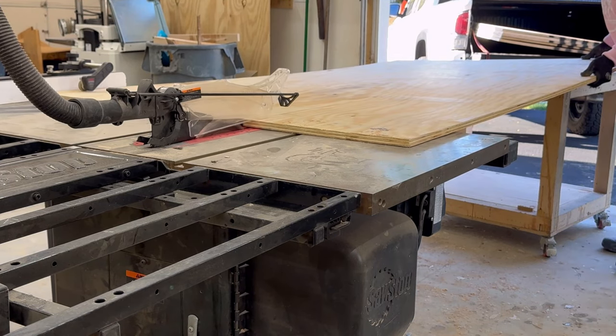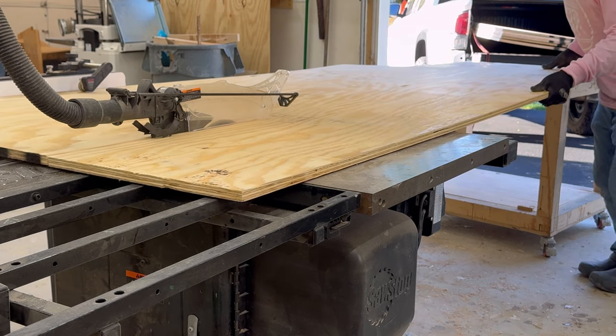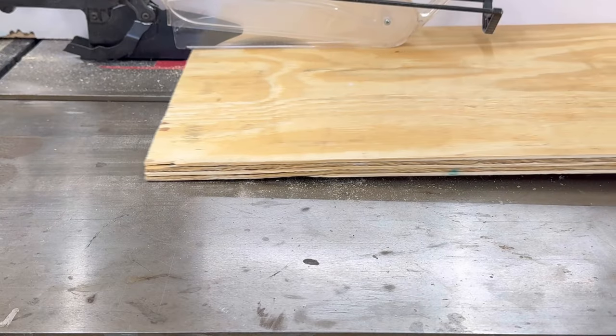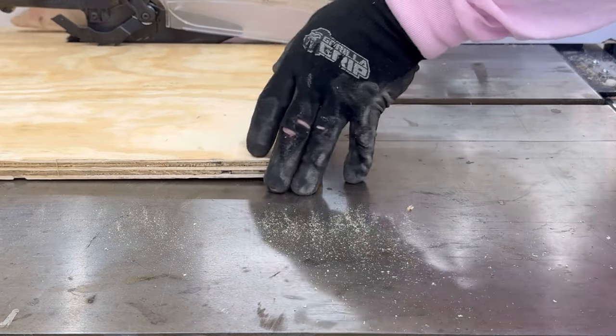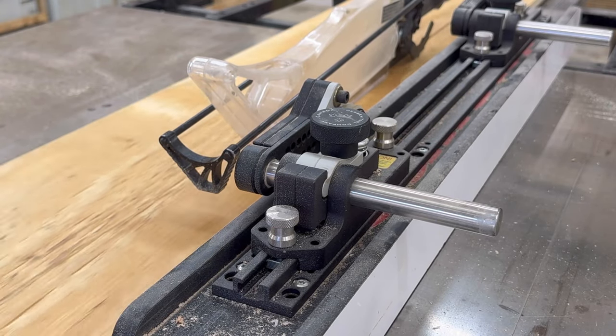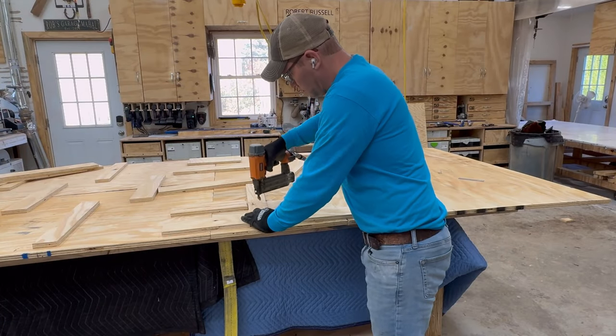After I finish breaking down the slabs I'm ready to build the form. Normally I don't build the form these days because I've got this giant pour table, but this table is just too big so I've got to build a custom form. I do that by ripping down plywood for the edges and the base of the form.